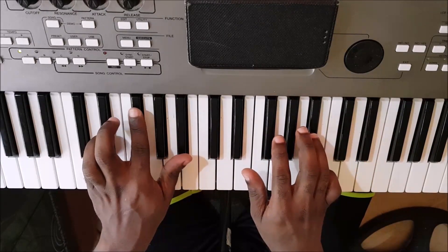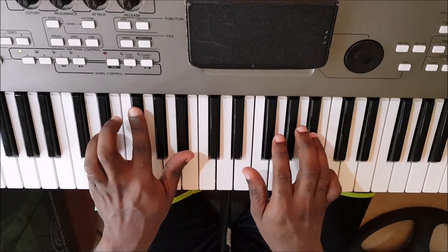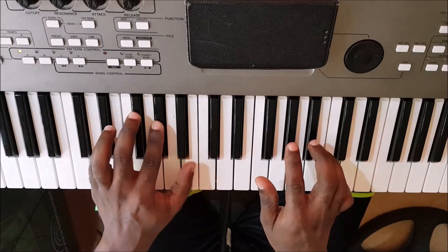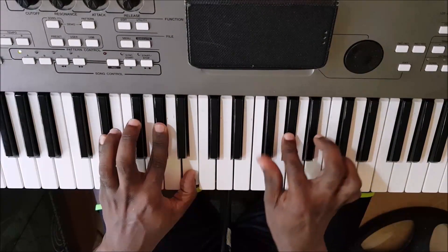I'll play it a bit slower. 1, 2, 3, 4. 1, 2, 3, 4. E-flat minor.